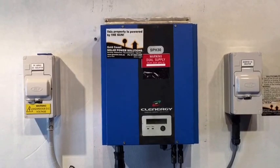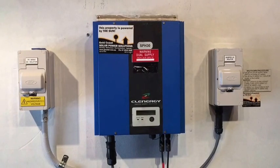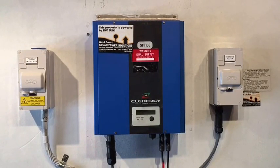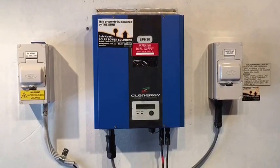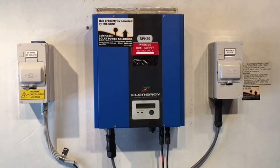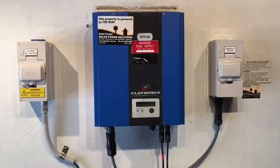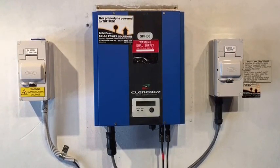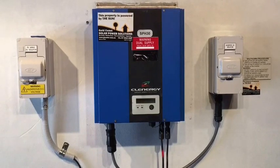Now, your Clenergy solar inverter should have a five year warranty. The only problem is Clenergy with their warranty terms don't really cover any labour — to get an electrician to come and have a look at your inverter, to send it down to Melbourne to get it repaired, and then to get it reinstalled afterwards. They cover the actual repair in the factory, but not anything to do with sending the inverter away or getting it looked at in the first place. So it will be a bit of a cost involved.